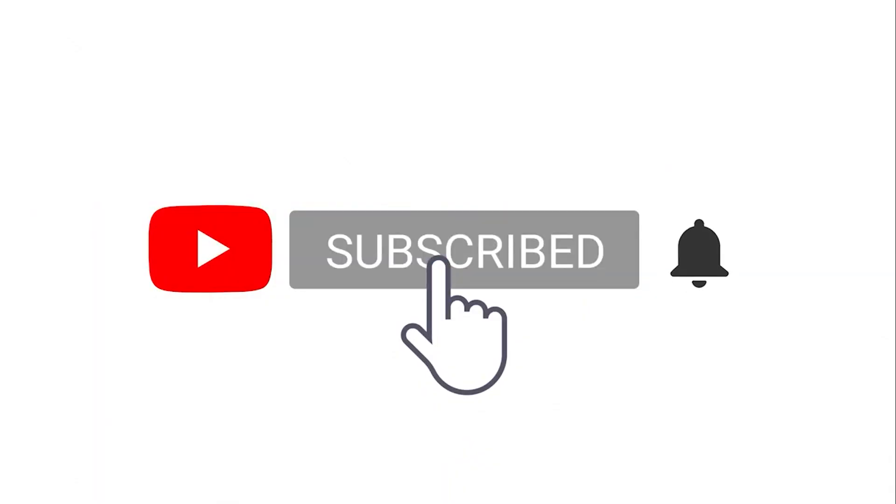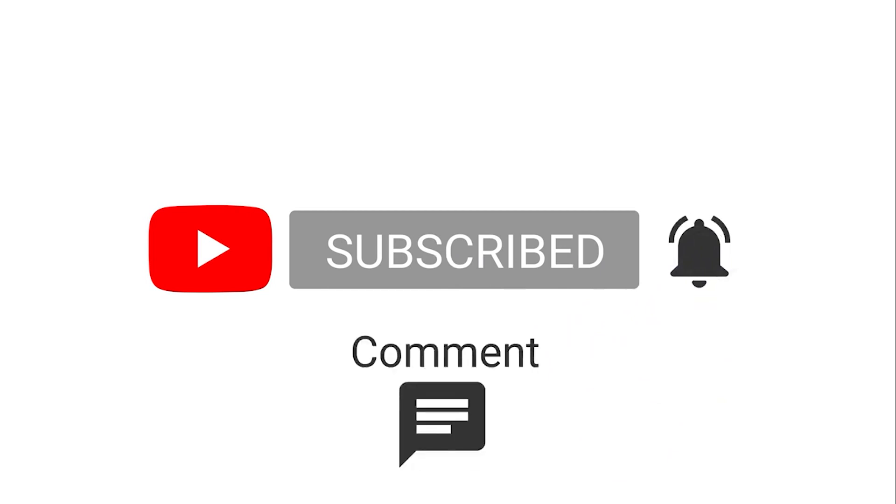Thank you for watching. Don't forget to give me a thumbs up and go ahead and click that subscribe button to keep yourself updated on all of my recipes.